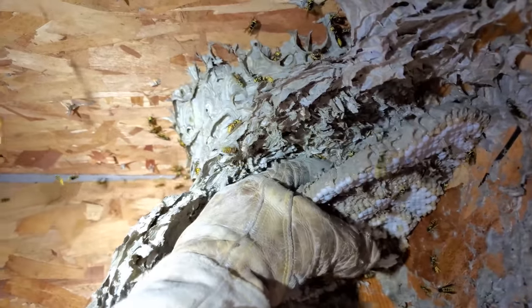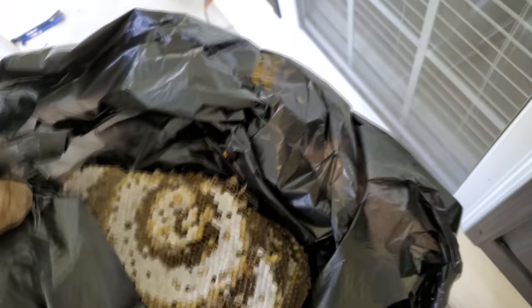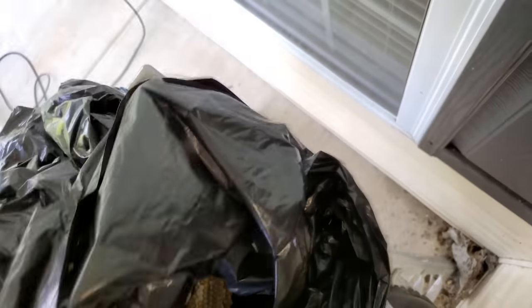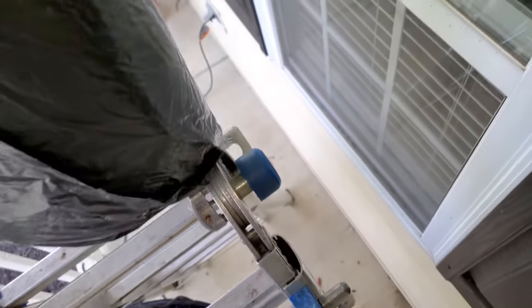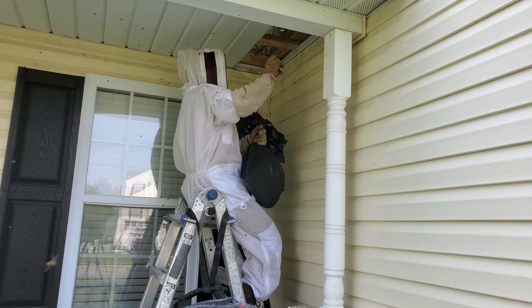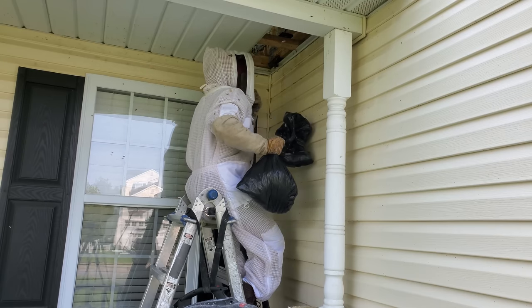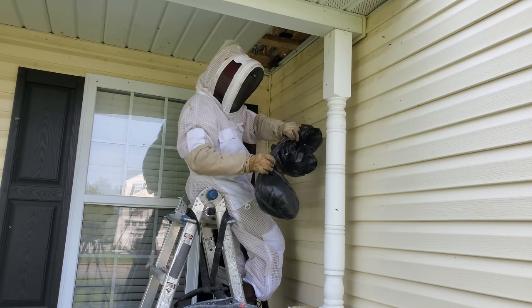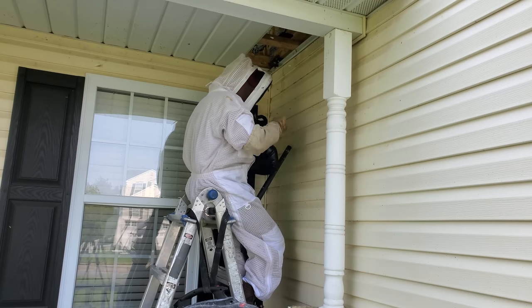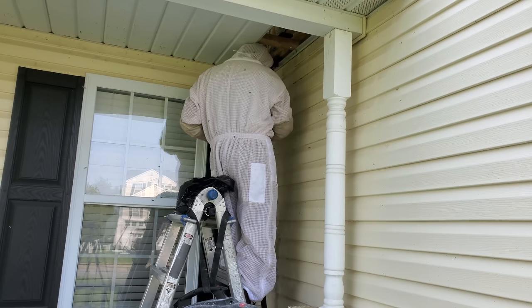People often ask how long the removal process takes. Most of the time it averages about an hour, but it really depends. The length of time has little to do with the actual removal of the nest — most of the time is spent looking for the nest or identifying which cavity structure it's in. If it's a ground nest or a nest in a tree, it's even shorter because the nest location is obvious. When it's in a structure like this one, identifying where the nest actually is can be more time consuming. This one took about an hour, but luckily where they were going in was about where the nest was, so after pulling off the soffit it was pretty easy access.